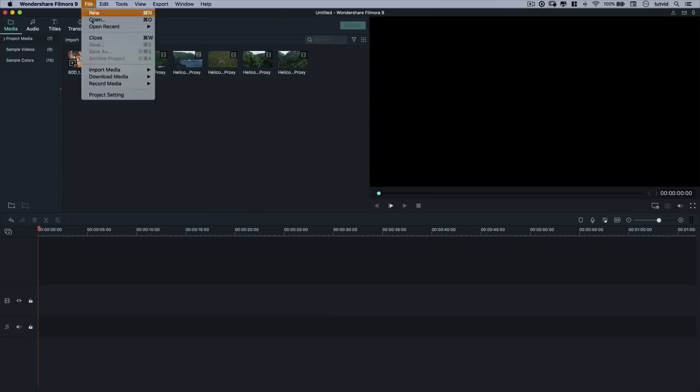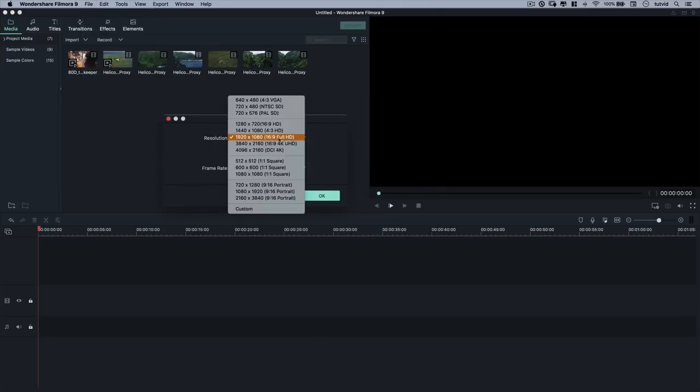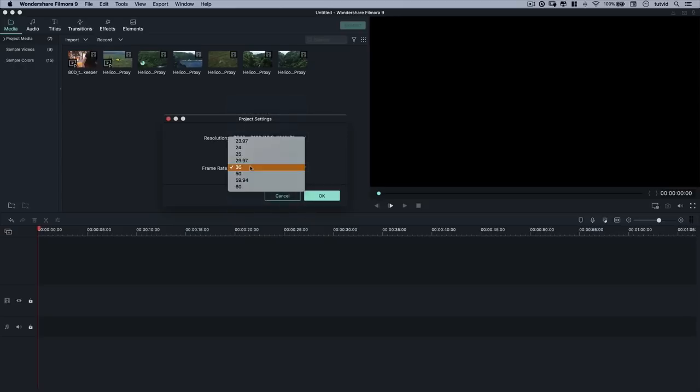Speaking of 4K, let's go to File, choose Project Settings, and make sure we're working in a 4K resolution. Right now we're working at Full HD, but we want UHD — Ultra HD, the 16:9 4K. I'm also going to change the frame rate to 23.97 frames per second, because that's what my footage is shot in. I'll hit OK.